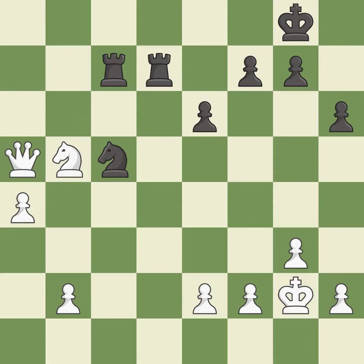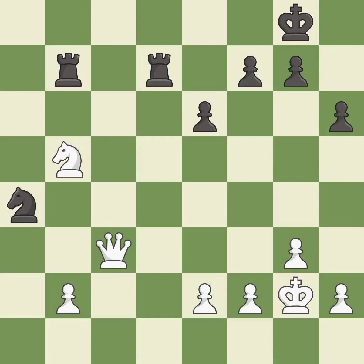This takes an outpost, an active square where the knight cannot be kicked out by a pawn — it is excellent. This moves the rook to safety — it is excellent. This wins a knight — it is excellent. That's what I would have recommended — it is best.